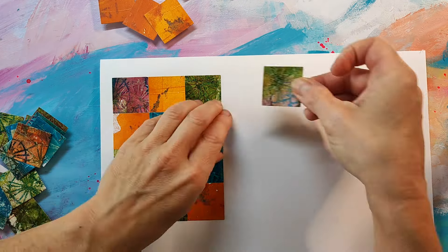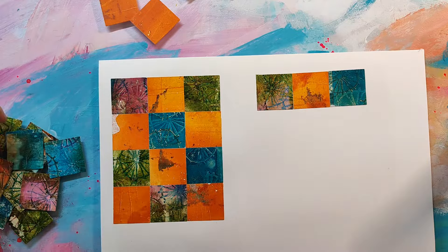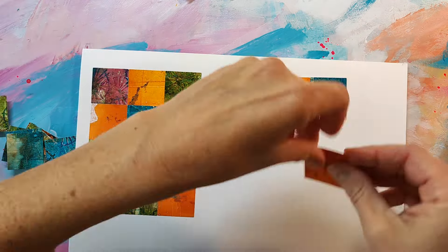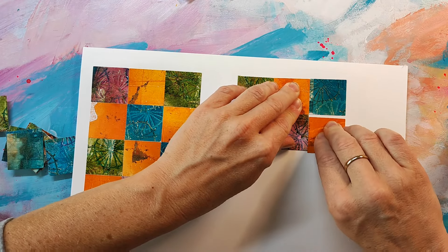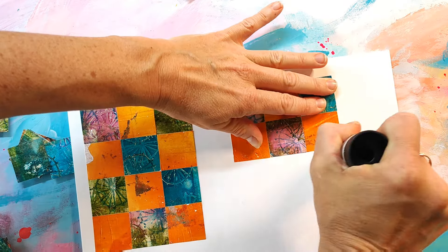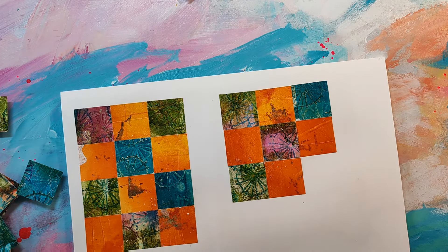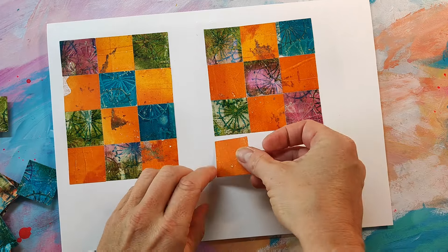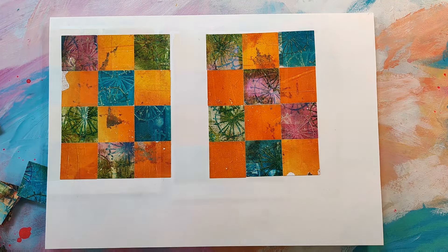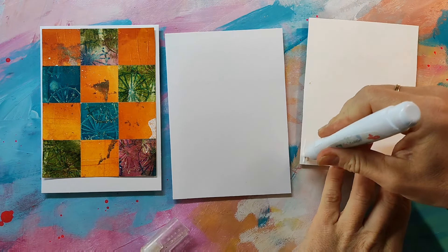Hey everybody, today I have a lovely, quick and easy card-making idea with jelly prints. You need these squares that you can see here — I cut mine with a die and my Big Shot, but you can also use a paper punch. I haven't measured these; I just had a look at how big my cards are and whether they would match.